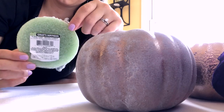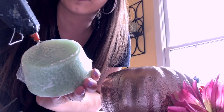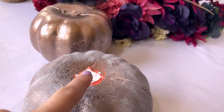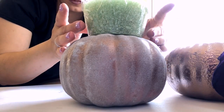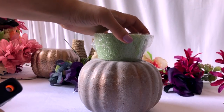Next you'll need two of these green foam circles. We're using hot glue around the smaller side and gluing that on top of the pumpkin where we removed the stem. You want the wider half to be sticking up because that's going to give us more space to cover with flowers.